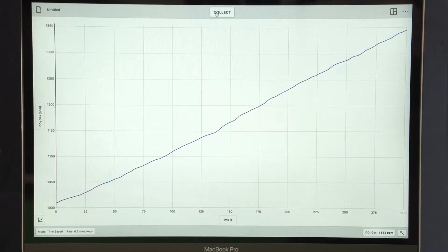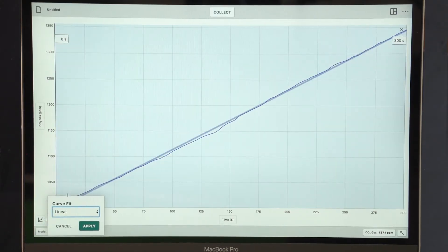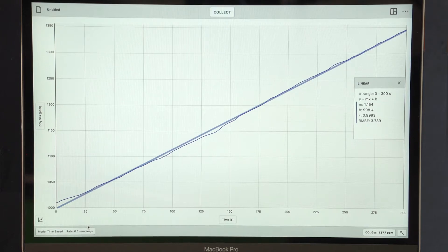Data collection has completed and after it finishes, the graph will auto scale for you. For data analysis, click or tap graph tools and select apply curve fit from the menu. This will select all of the data in the graph. Apply a linear fit, which gives an equation that includes slope. The slope of the line is the respiration rate of the peas.